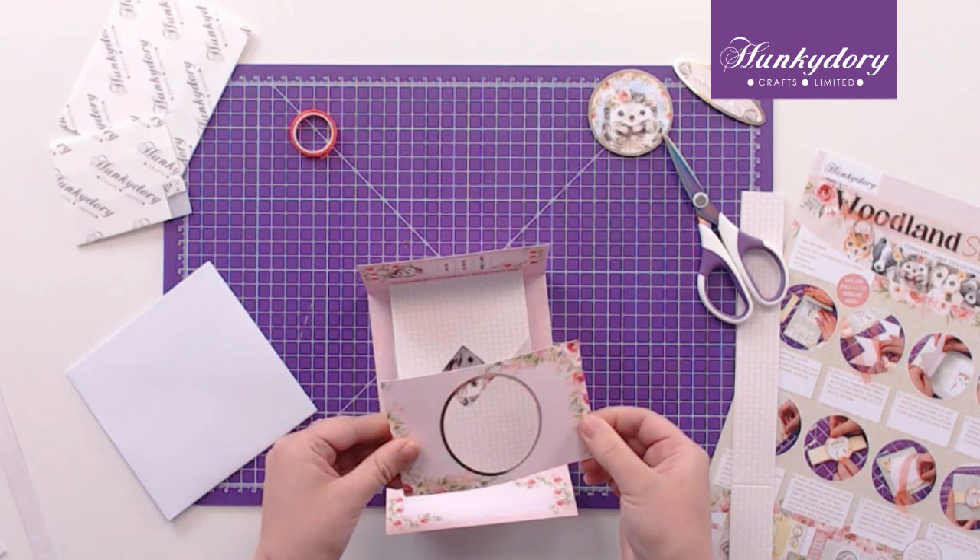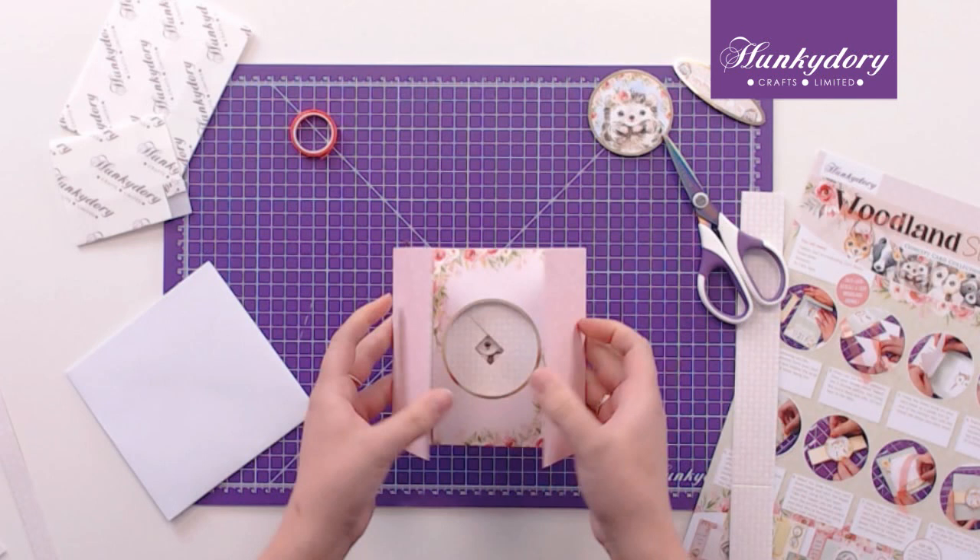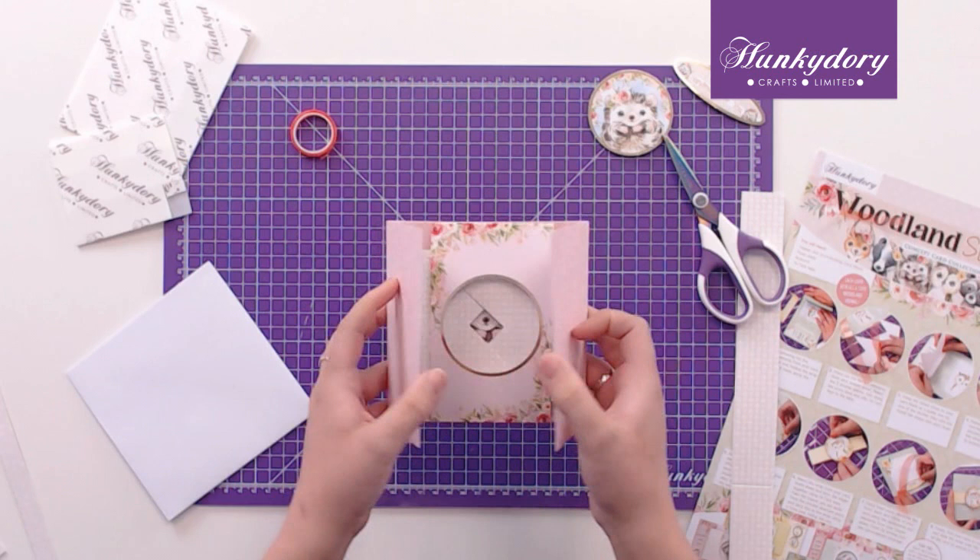We'll put it in the center here, and then you can see how it works.